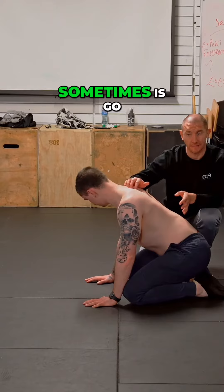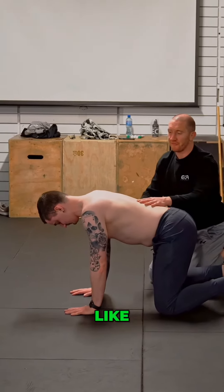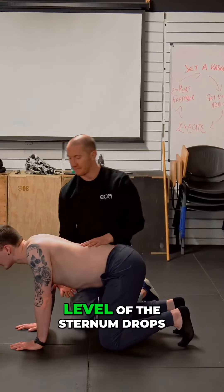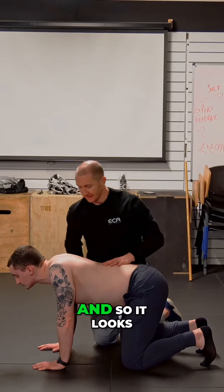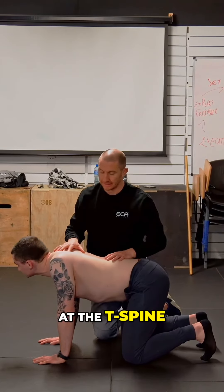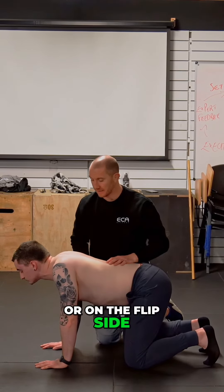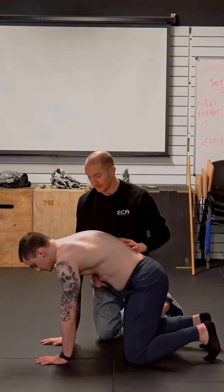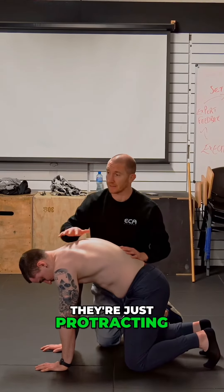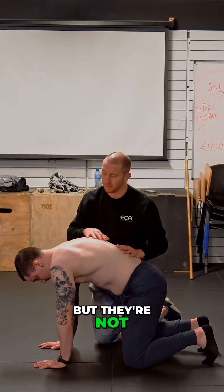So what you'll see sometimes — go back to quadruped — people can almost fake extension by retracting their scapula. See this here: the level of the sternum drops down, so it looks like they're extending at the T-spine, but they're actually not. On the flip side, they could protract, and it looks like there's a lot of flexion, but there's actually not. They're just protracting and retracting their scapula — almost faking movement, but not moving at all.